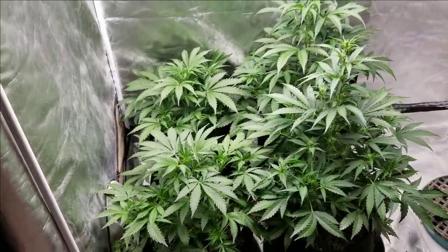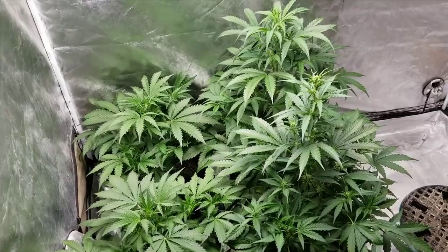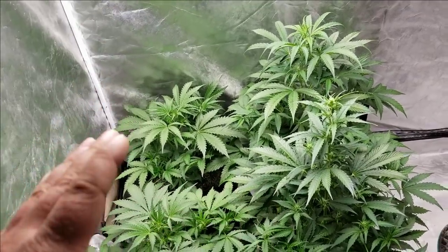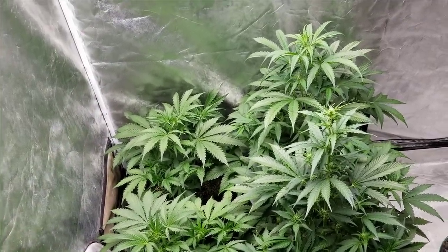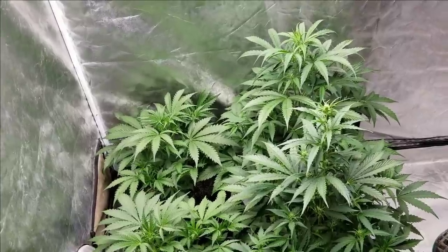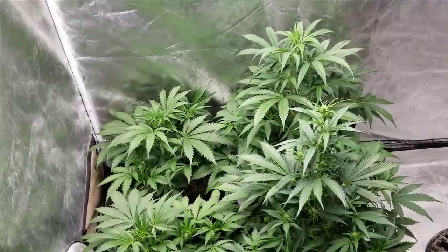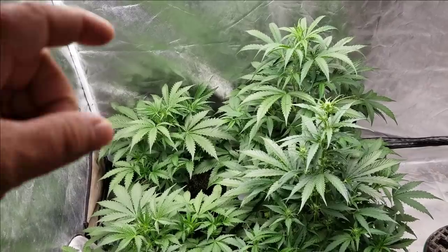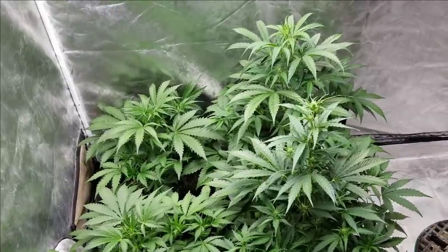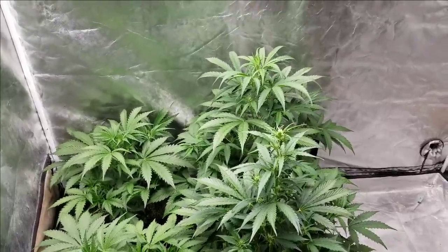Everything else — all three other ones — these are from Hermeseed. I had grown previously about a year and a half ago; I planted some seeds from Mephisto Genetics. I had Three Bears OG and I also had Alien vs. Triangle — both great strains, highly recommended if you can get your hands on them. What happened was one of my Three Bears OG hermed on me and pollinated one of my Alien vs. Triangles. So these are the Hermeseeds from those. I have grown them once before since and they were fine, but I'm just going to experiment again and run them to see what happens.